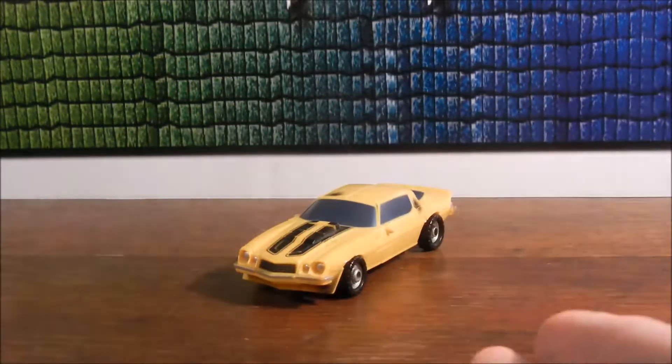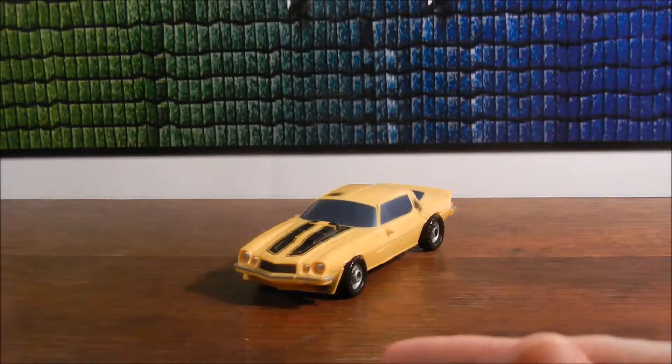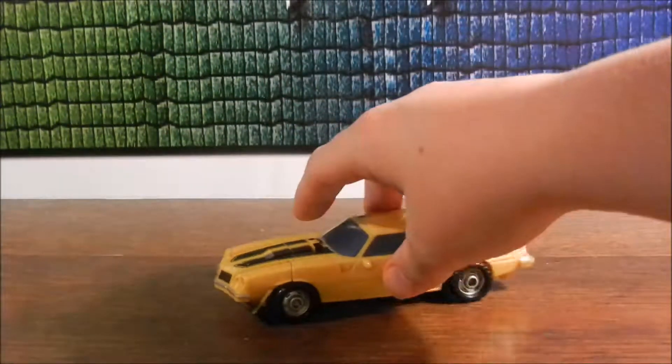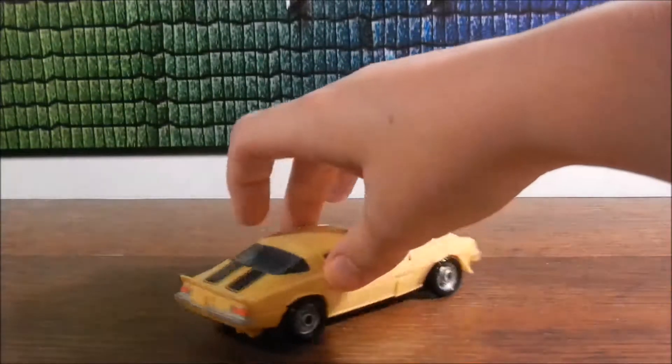I actually have my own version of this, but mine literally cannot transform anymore because it stays in alt mode. And I can't wait to get the new one, but I'm not paying $30 on Hasbro Toy Shop for a deluxe. No way.